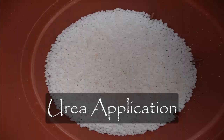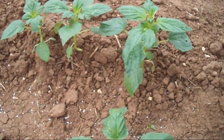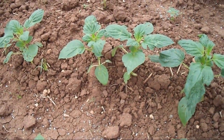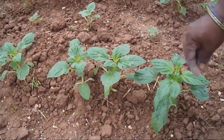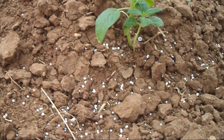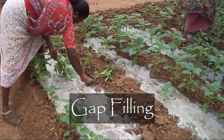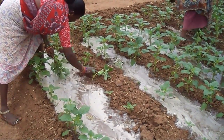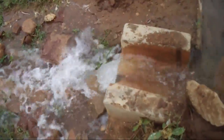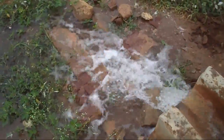Urea Application: Urea, white and crystalline in nature, is applied after one month of sowing. It is a major source of nitrogen and is applied as a substitute for nitrogen. Urea is usually top-dressed and will enhance the vegetative growth of the plants. Gap Filling: In the field, if any seeds have failed to grow, new plants are planted at those places. This is called gap filling. During gap filling, irrigation is done to improve the growth of the newly planted plants.